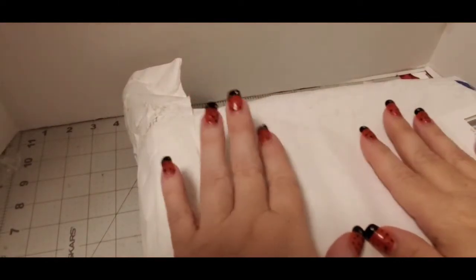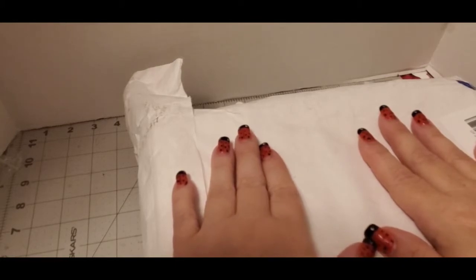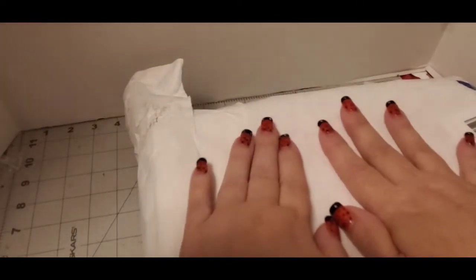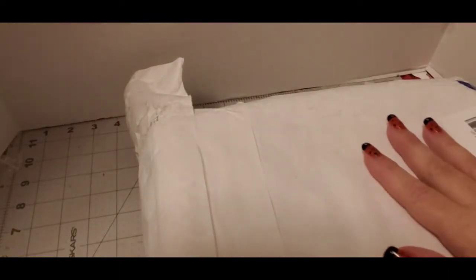Hey everyone, welcome back to my channel! My name is Pam, I'm from Pamela's Creations, and I'm here today to show you a Crochet Society unboxing. This is my box — I got it in finally. I saw everybody getting theirs and I'm like, well it hasn't come in yet! So let's open it up. I'm gonna fast forward this part real quick.